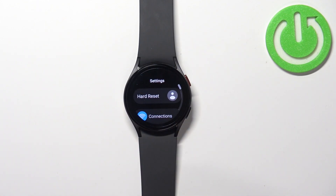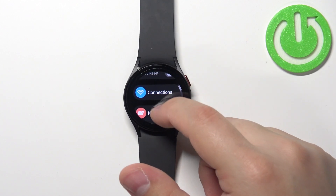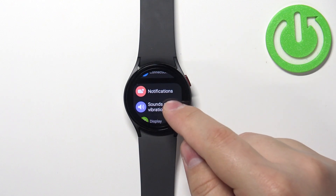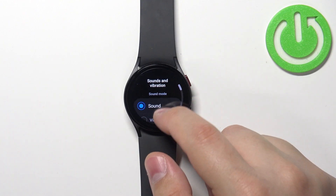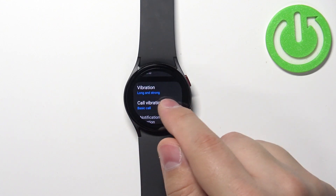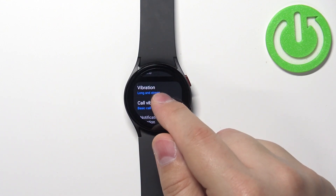In Settings, scroll down and find the option called Sounds and Vibration and tap on it. Then scroll down and you should see the Vibration option right here.